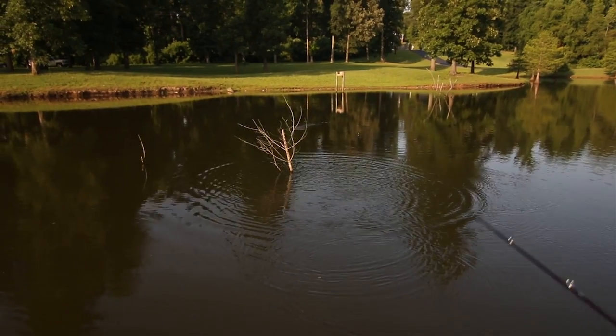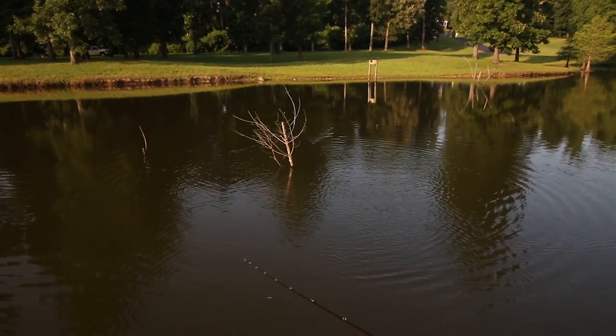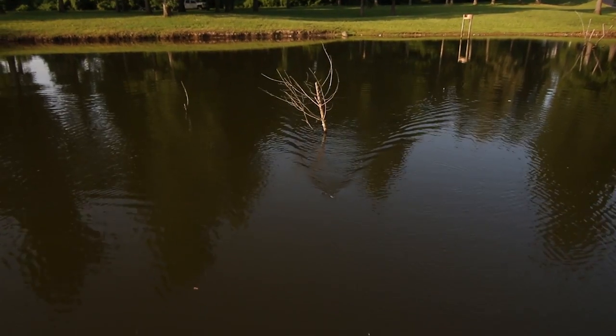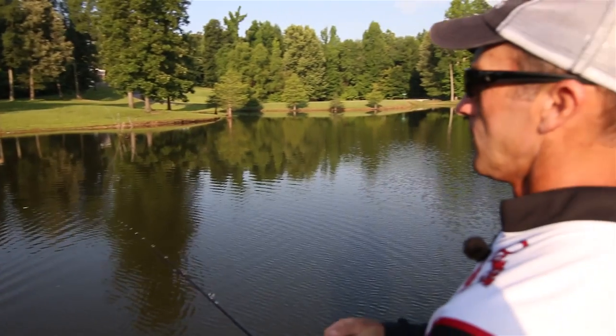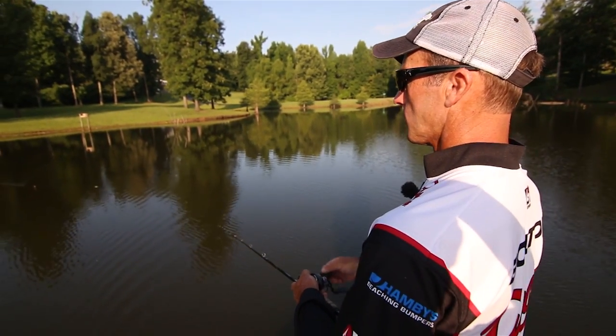Doggone it, he did the old swipe and grab. Doggone it, he just can't have anything nice in bass fishing anymore. It ought to look good on film — the strike — until the lure comes flying out.